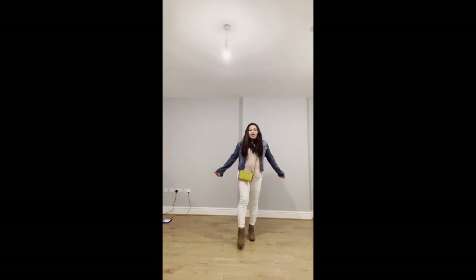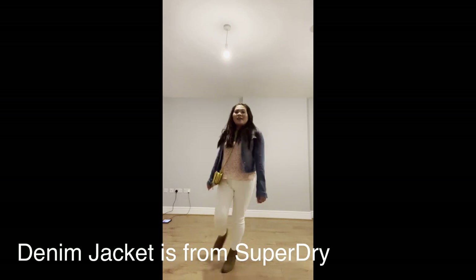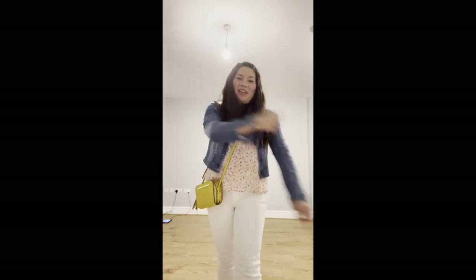That's it, guys! Thank you very much for watching. If you have any questions, comment down below and I will give you the answer. This is your new fashion guide master — just kidding! Thank you for watching, guys.